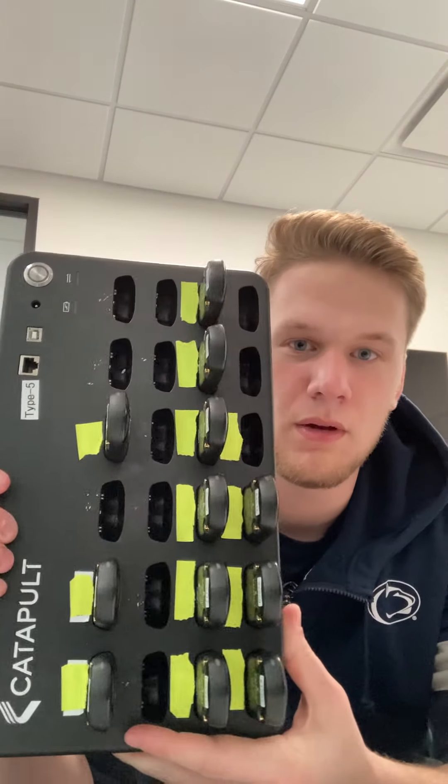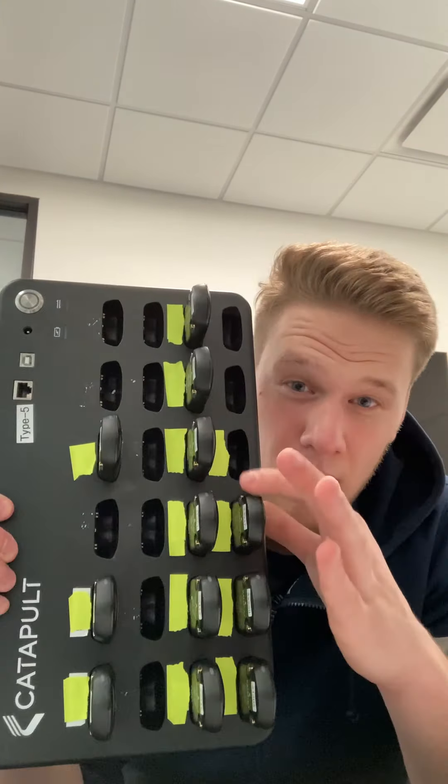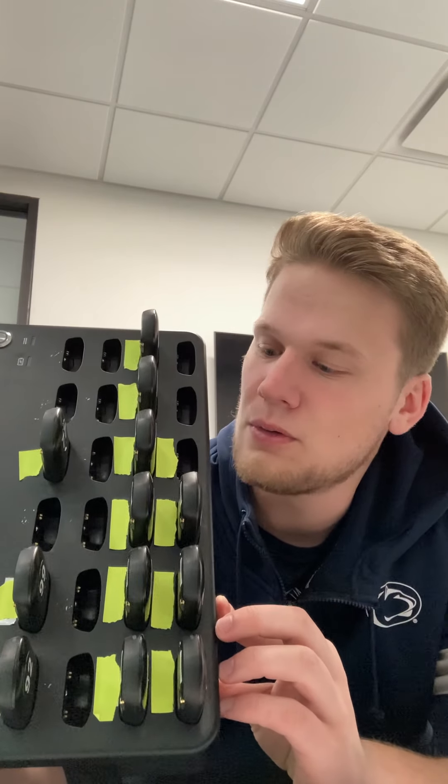First things first, we're going to be going through all the different hardware that comes with the system. Right here in front of me is the console and some of the vector devices. The console comes with all these little slots with bronze pins in them. This is where you put your vectors to charge them, download data, set alarms, and all that great stuff.